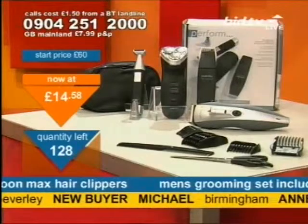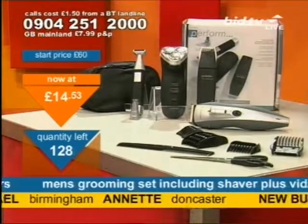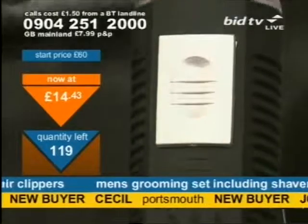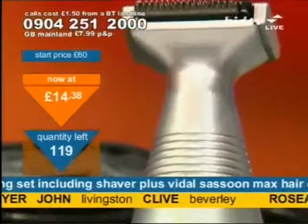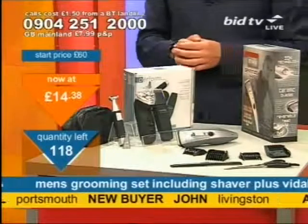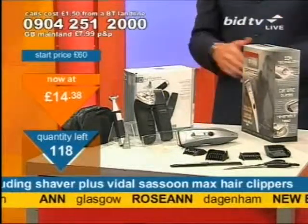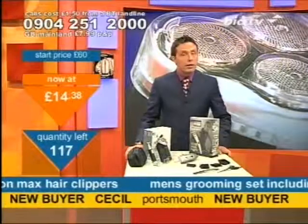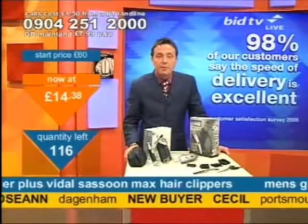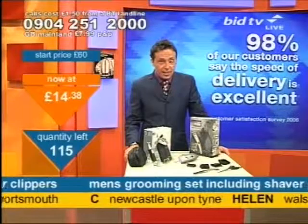This is what I've got available now. At £14.58, almost 100 of these have gone already. Clive in Beverley has got the complete set — one price, complete set: a 5-in-1 shaving set and the new Vidal Sassoon Max clipper. You've got a chance of getting it now. We'll deliver direct to your door, usually within seven days. If you're not entirely satisfied, return it within 14 days. At £14.38, is that worth a call?